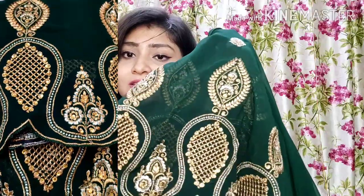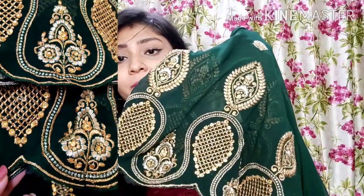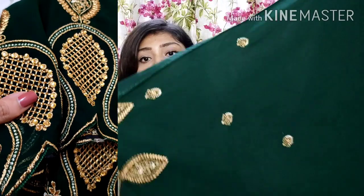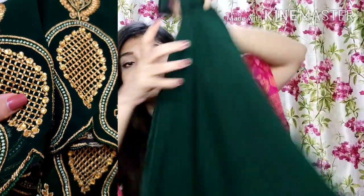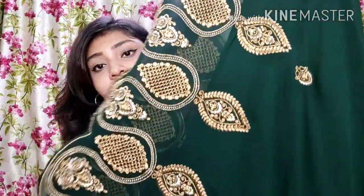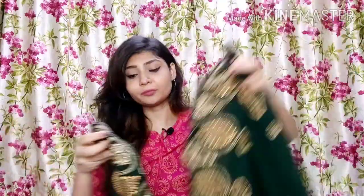You can see beautiful zari work and stone work — it is very beautiful, designed with high quality stone. This bottom is a long skirt or flared palazzo style, very broad, so it will have a lot of flare. It will have a satin inner as well. So you can see how much fabric it has, and it is very beautiful with the stone and zari work. Highly recommended suit set, and the top is just amazing.